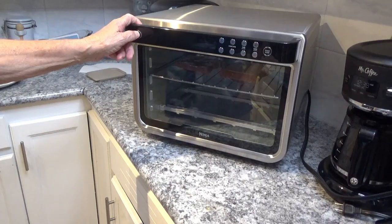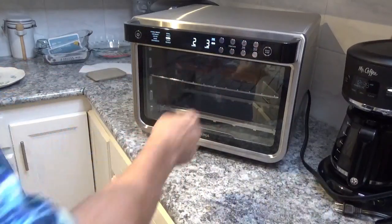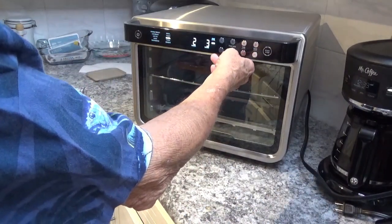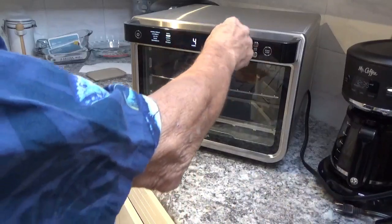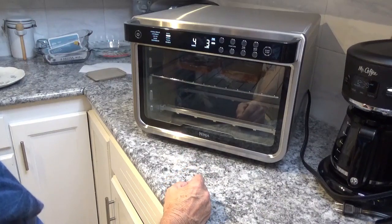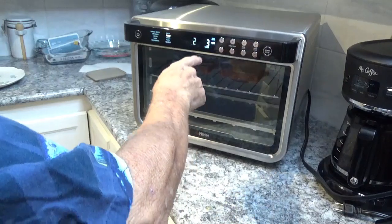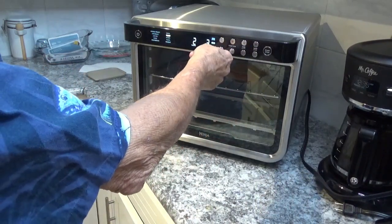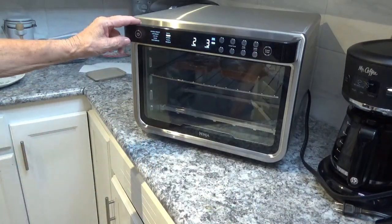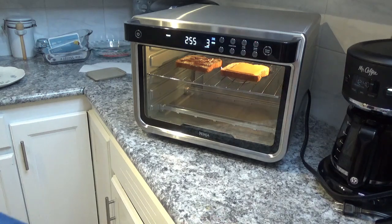Turn on the power. It's on bagel, so we go over to the function and hit plus or minus to get up to toast. Now it's got your slices — hit the slices button and go minus down to two. We're going to leave it on shade three, rack level three, and hit the start button. There it goes — it says these are going to be done in three minutes. We'll be back in a couple of minutes to see what progress we've got.